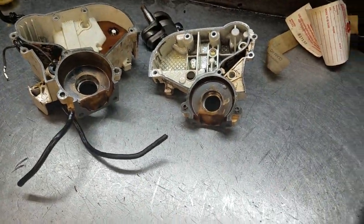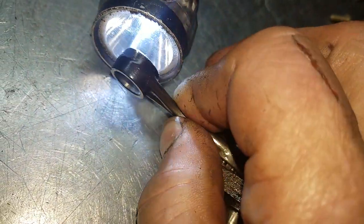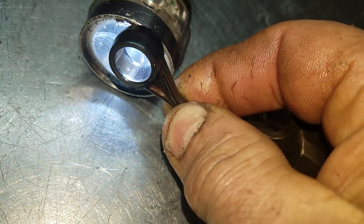I've got the cases stripped down. The crankshaft was bad. You can look inside the journal here, and if that light hits you just right, you can see where it's pitted — right there, you can see that pitting.